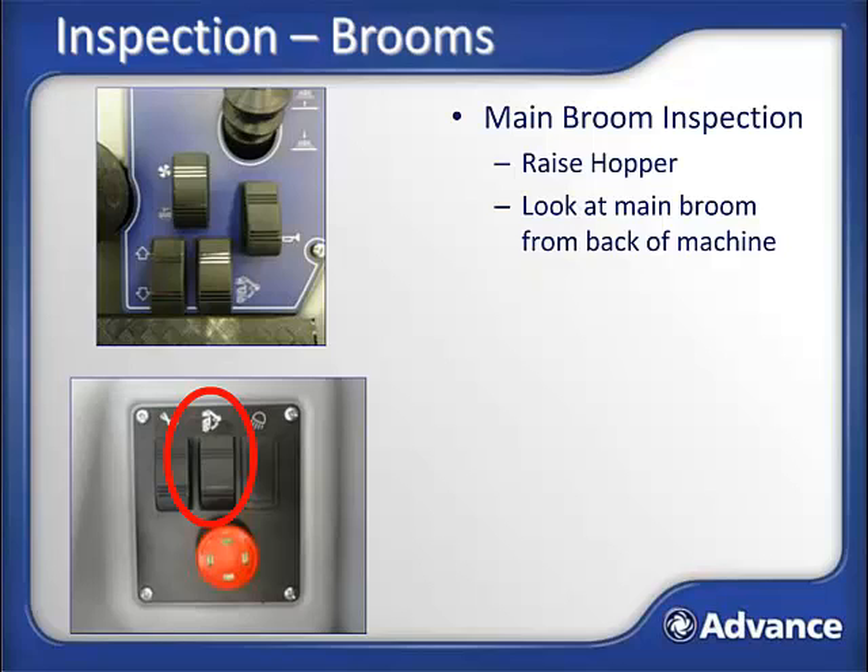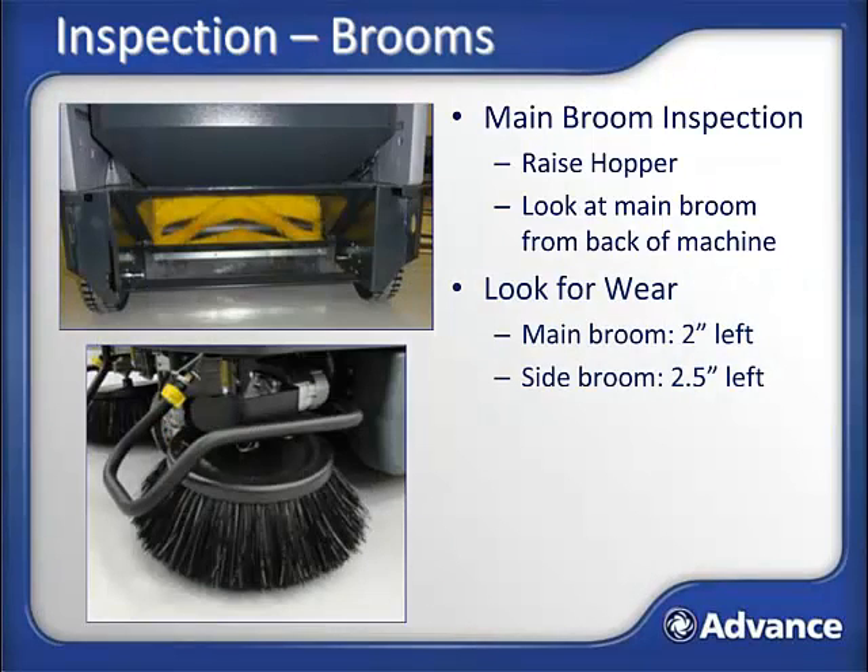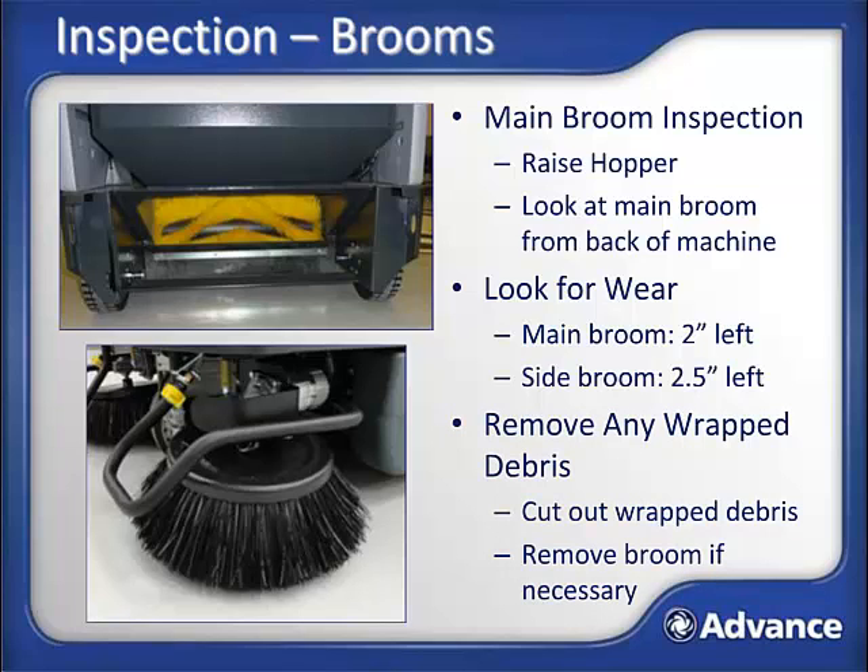Note that the hopper has a fail-safe mechanism without a hopper prop rod, so it is safe to go under a raised hopper. Check all brooms for wear. The broom should be replaced when half of the original bristle length is gone — about 2 inches of bristle left for the main broom and 2.5 inches for the side brooms. Remove any wrapped debris from the brooms; if heavily wrapped, it may be necessary to completely remove the broom to clean it off. Fully lower the hopper when broom inspection is completed.